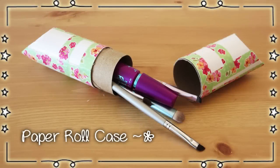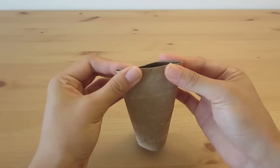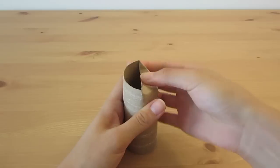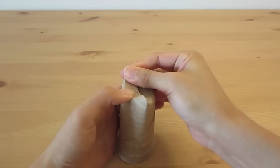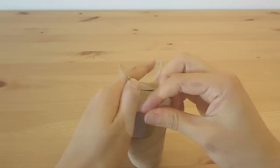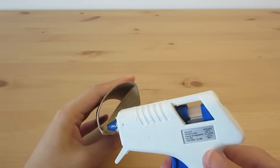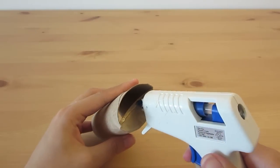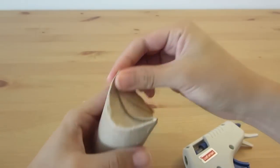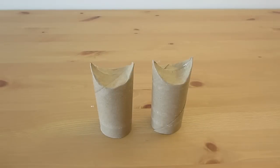For the first DIY you will need three empty toilet rolls. Take one of the rolls and press it flat to divide it in half. Then push down on the two sides to close off the opening. Glue it in place with some hot glue gun and hold it in position until the glue dries. Do the same to one other roll.